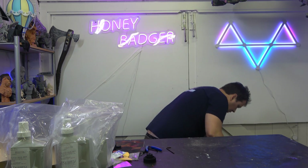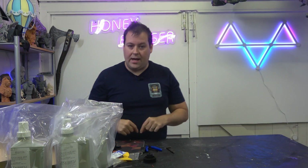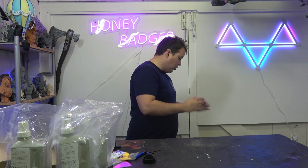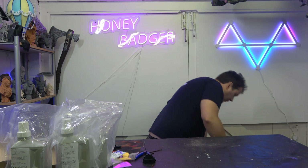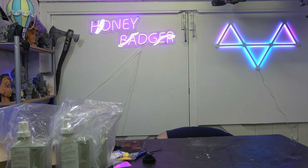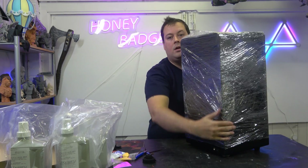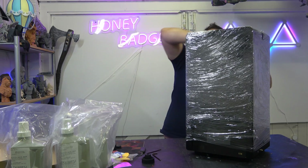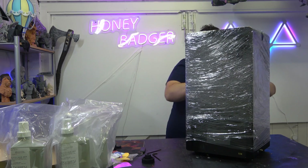And then we get to the printer. Let's get the sides out — it's pretty well boxed in this. I want to be clear: the machine and box that we have are prototypes effectively, pre-production models. So the way this has been shipped is not necessarily indicative of how it will be shipped when they actually go to full production. There we go — machine comes up, Saran wrapped, obviously.